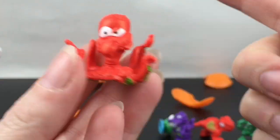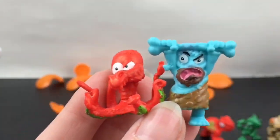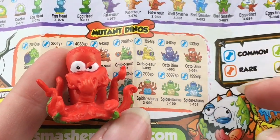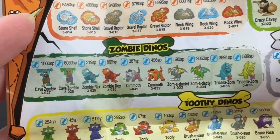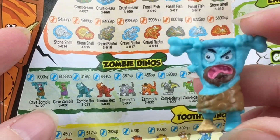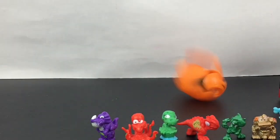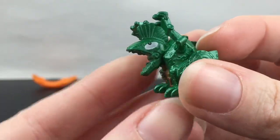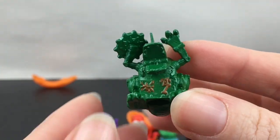Let's throw two at a time! We have this squid monster guy and a caveman — I didn't know you could get a primitive man! This guy's a mutant dino and his name is Octodino. And this is actually a zombie caveman — Cave Zombie — complete with brains on the back. Our last dino egg has another robot dino: Dino Saw, with a saw for a hand. Very cool!